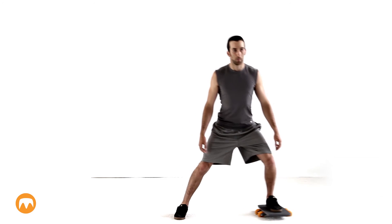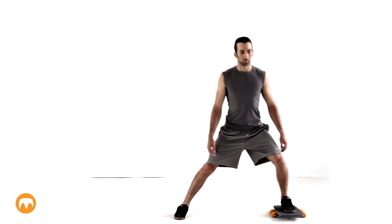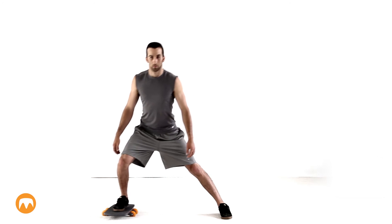Over time, gradually increase the distance of your lunge. You can do this move with or without a stop at the end of the cycle, however it's more difficult without the stop. Keep your movement slow and steady, and keep your knee positioned over the deck.